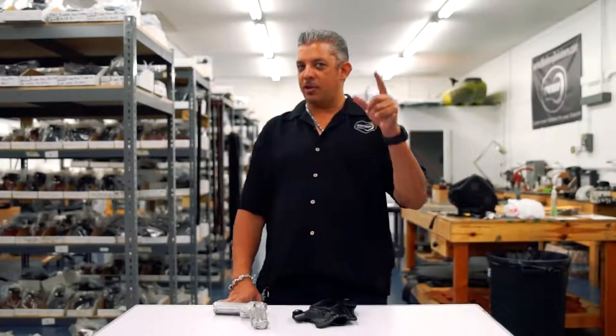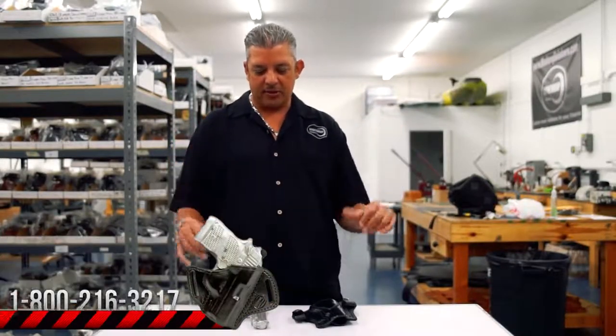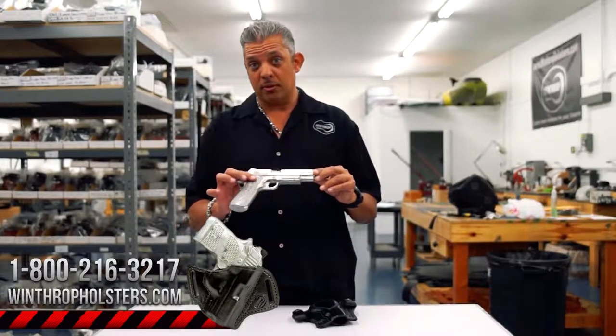Hello guys, welcome back to Winthrop Holsters. I'm your host Winthrop De Freitas. We have a product video today in our warehouse. It is the Sig Sauer Emperor Scorpion model.